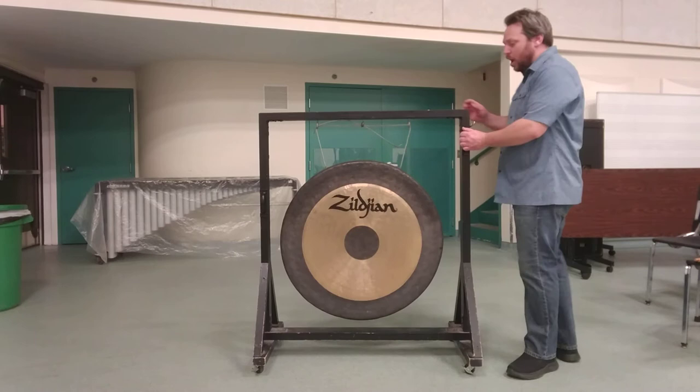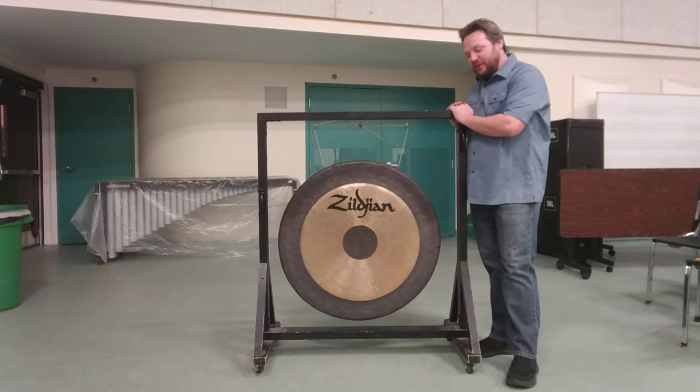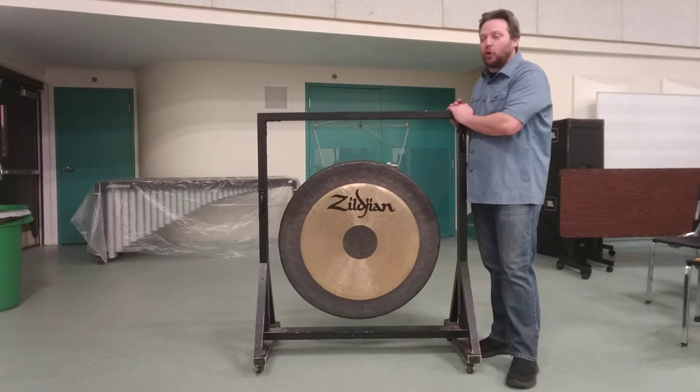This video is about the gong. In band or orchestral literature, you will see the instrument called either the gong or the tam-tam. In a strict musicological sense, this instrument is not a gong. A gong, by definition, has a definite pitch, whereas the tam-tam is a white noise instrument. However, overwhelmingly, the indication in a western score for gong or tam-tam usually means this instrument.